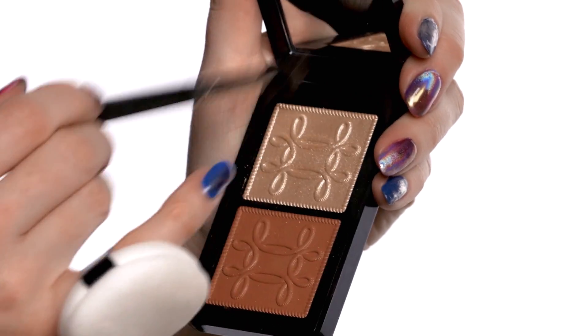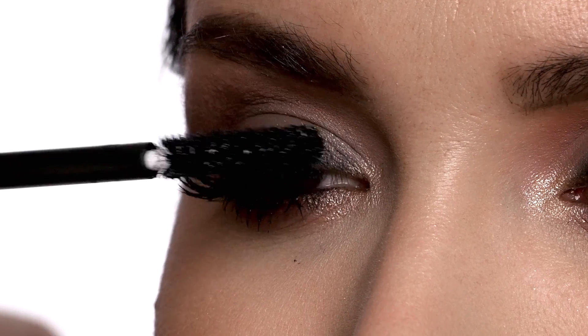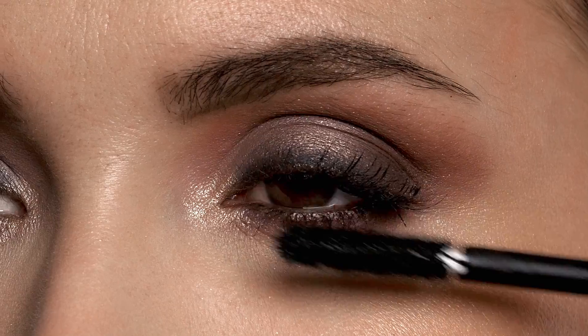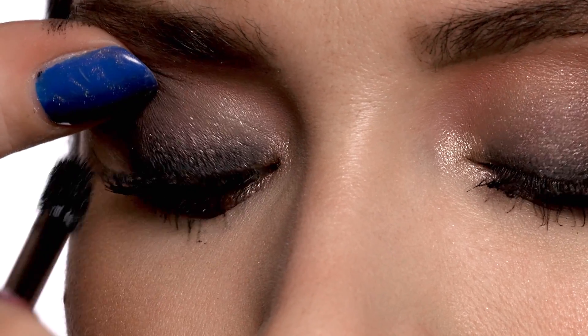Now we're going to highlight using Whisper of Gilt, and we're going to use this right on the top of the cheekbone just to really bring out the full shape of the cheek. I want the mascara to be a little clumpier for this look — In Extreme Dimension really helps you to build volume in the lash and almost gives a spidery effect.